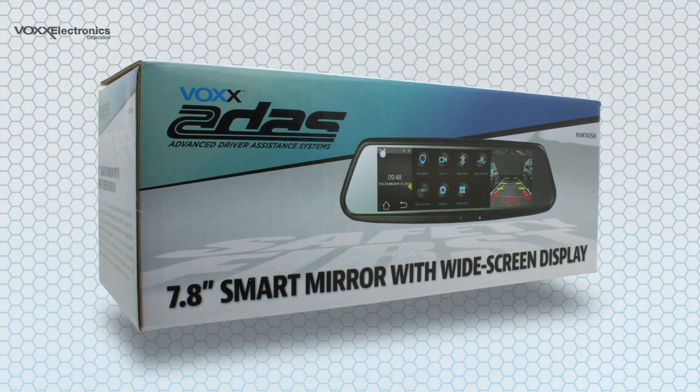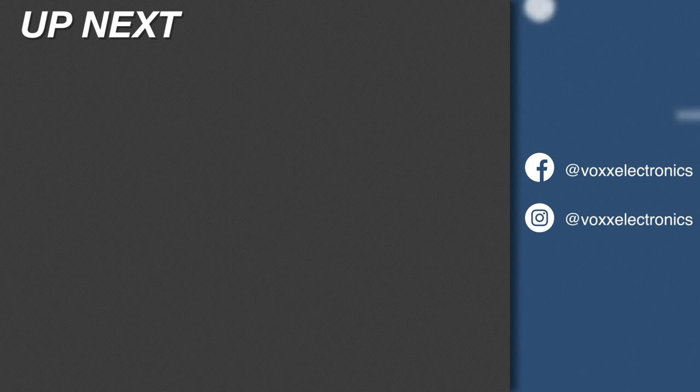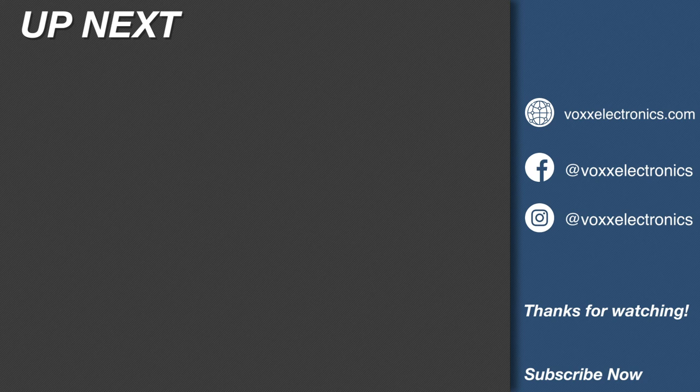We hope you'll take the time to review the other tutorial videos about the RVM740SM Smart Rear View Mirror. As always, feel free to reach out to us on social media at Vox Electronics on Facebook and Instagram, or contact us through our website at voxelectronics.com. Thank you.